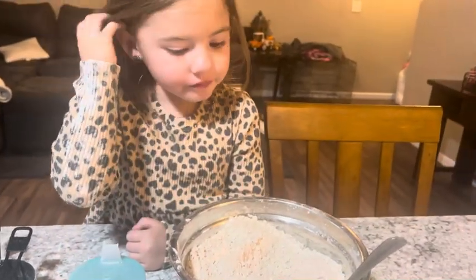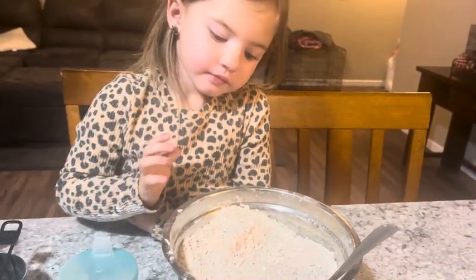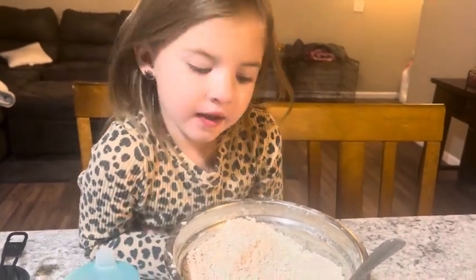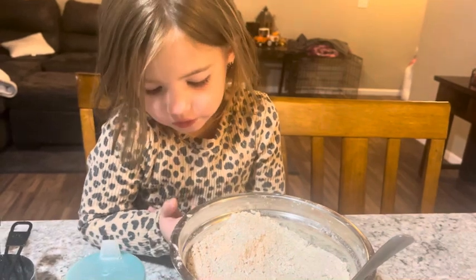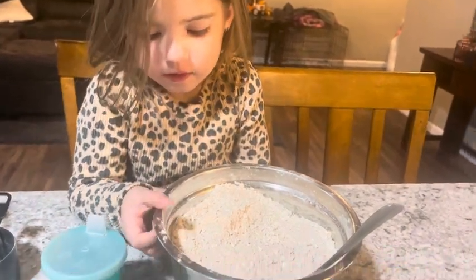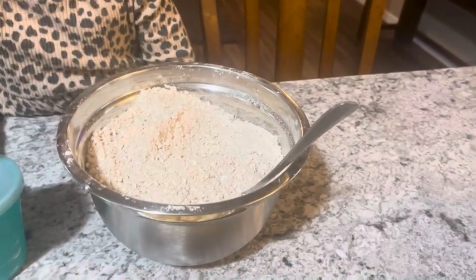All right Cameron, what did you mix up in your bowl? Brown sugar and flour. Yep, what else? And oats. And cinnamon. And cinnamon. Yep, so that's gonna help make the apple crisp.